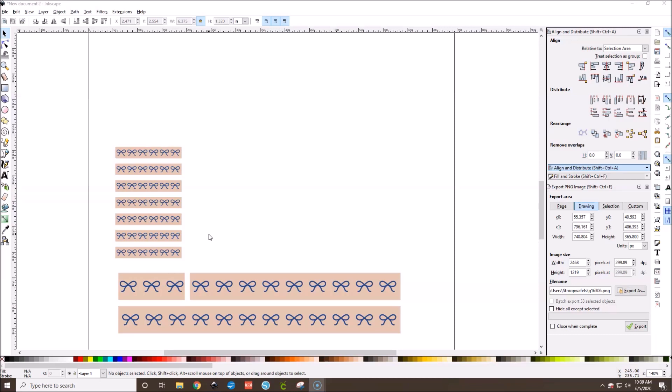Most commonly, bow washi in an Aaron Condren or A5 wide is super popular right now and has been for quite a while. I want to share with you guys how you can make your own and then print and cut it with your Cricut Explore.